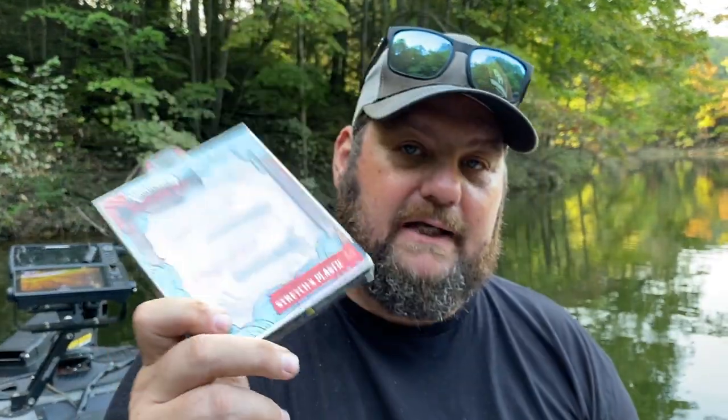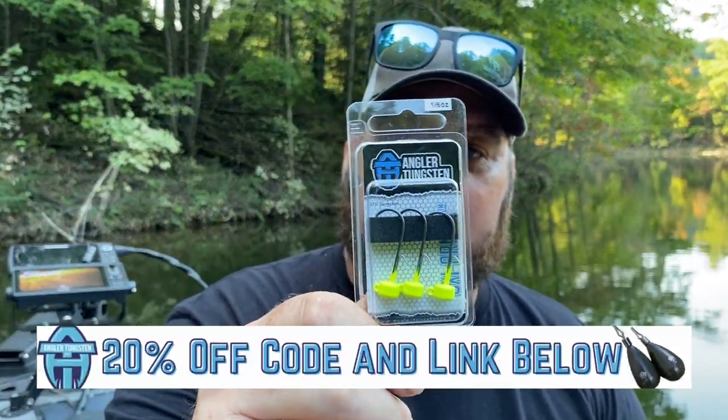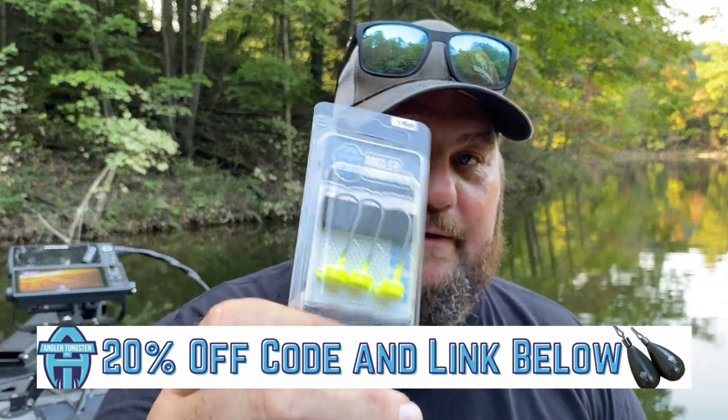Next I've got the Sakushi Bug. I love the Sakushi Bug. In this time of year, this is the green pumpkin orange — it is the time of year to throw this little thing. We're going to tag team it up with some angler tungsten. If you're around those smallmouth, that color right there is your deal.